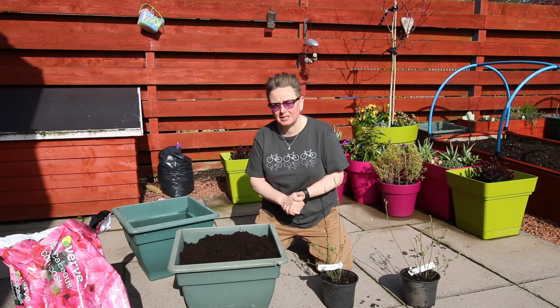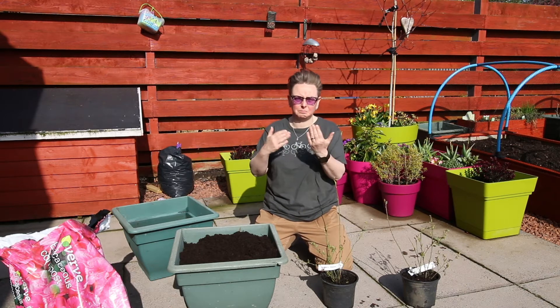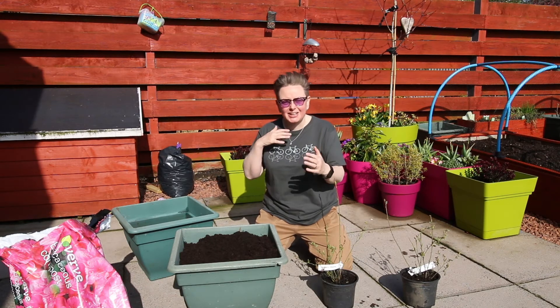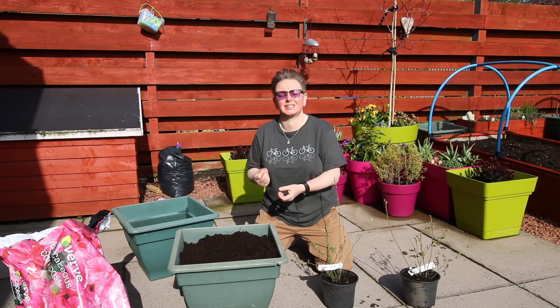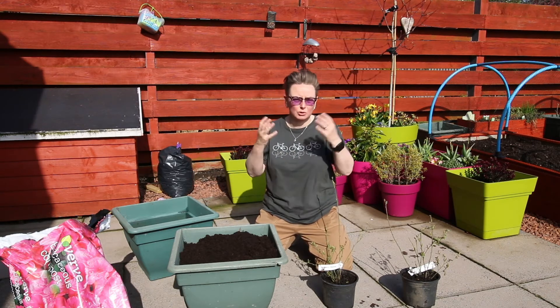The other thing that happens is you pot it all up and it's doing great, but then you water it from the kitchen tap. That water is slightly alkaline or more neutral pH. What that does is over time it changes the balance of the pH — so what started as ericaceous, slightly acidic soil, becomes more neutral. And of course the blueberries aren't happy, and that's why you don't get gorgeous lots of fruit.